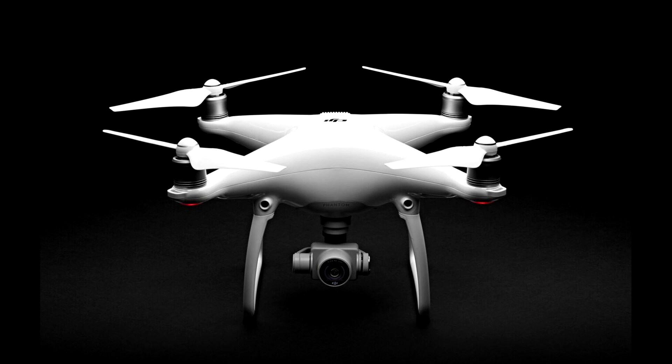There have been some redesigns and upgrades, and the most obvious will be the body size. It's the same form factor as the earlier Phantoms, but it's actually a little bigger, which will allow for a few different things.